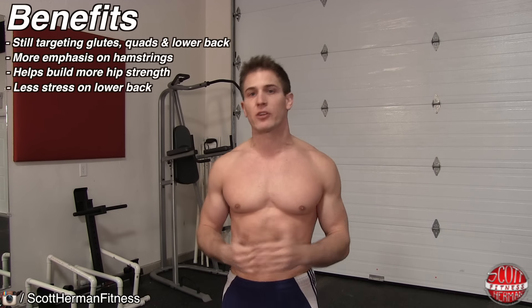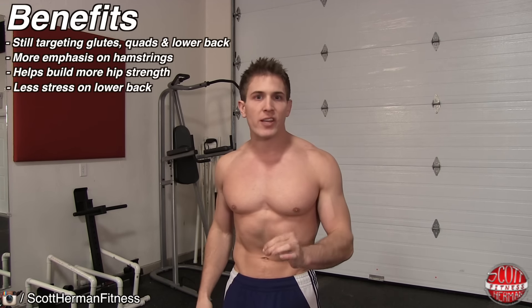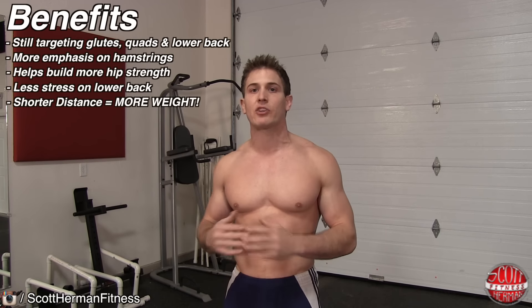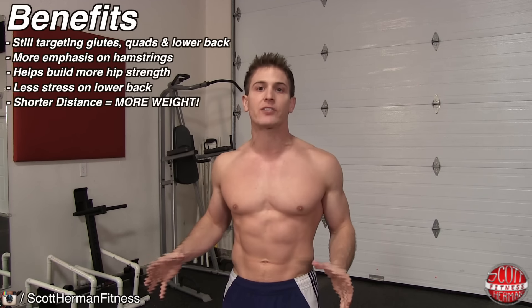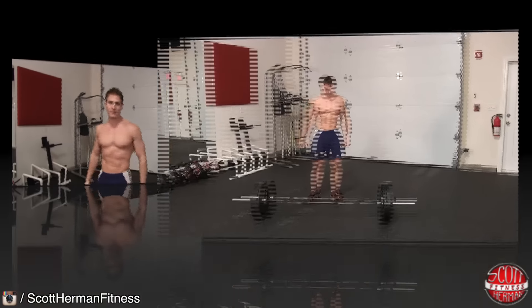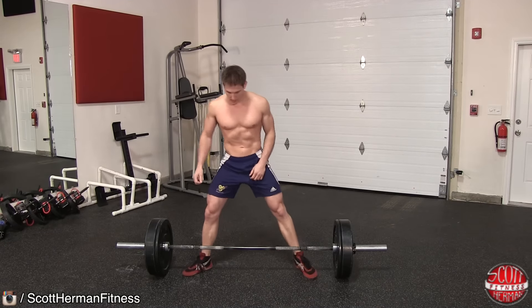Another benefit of the sumo deadlift is it's going to put less stress on your lower back, and if you're looking to really maximize your lift, the bar has less of a distance to travel because of how wide your legs are when performing the exercise, so you should be able to lift a little bit more weight as well.